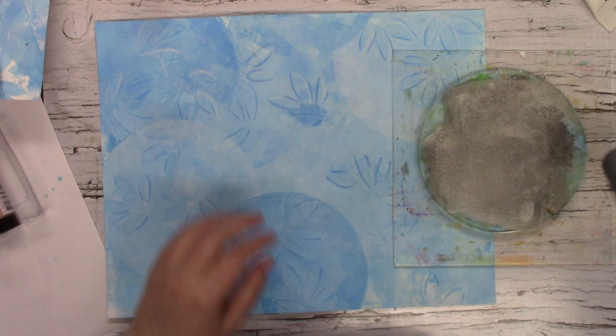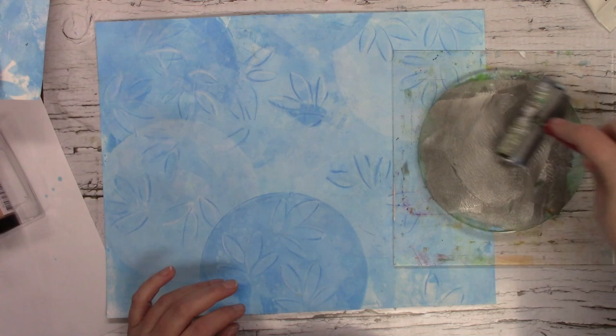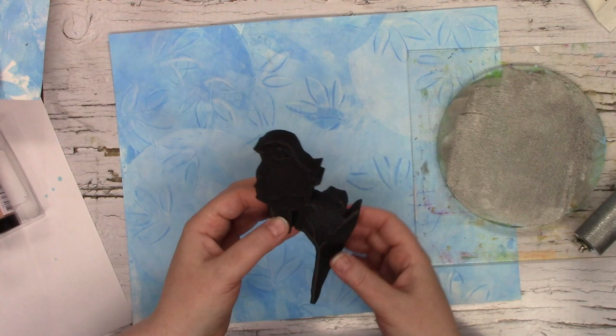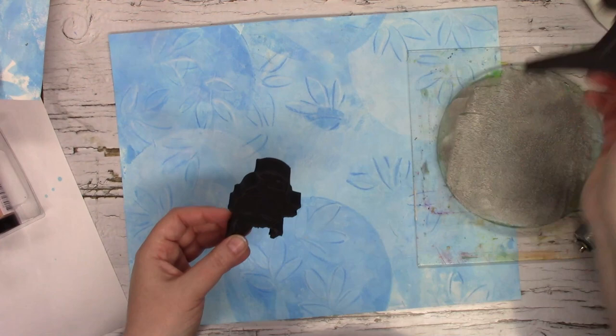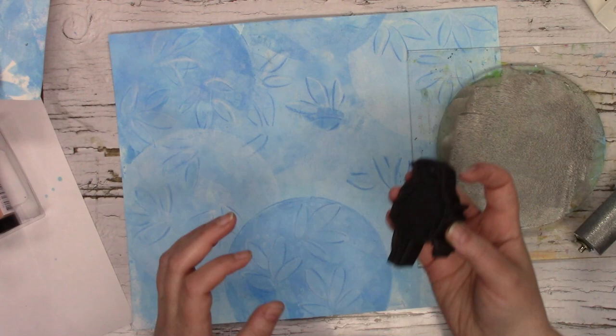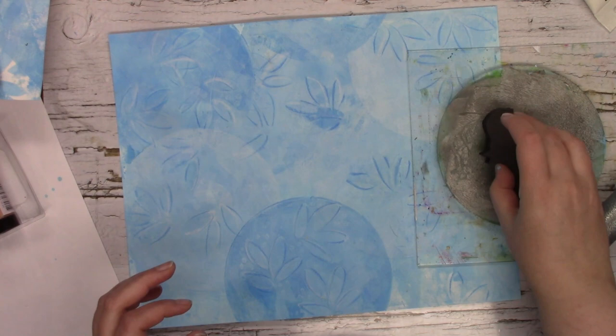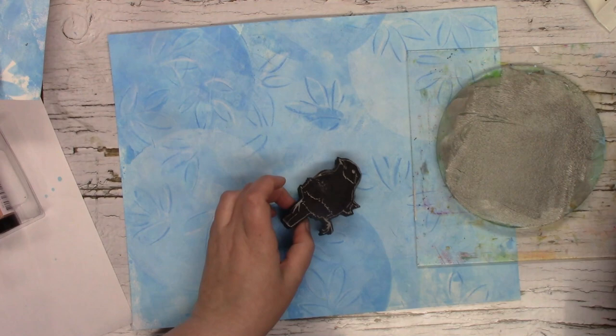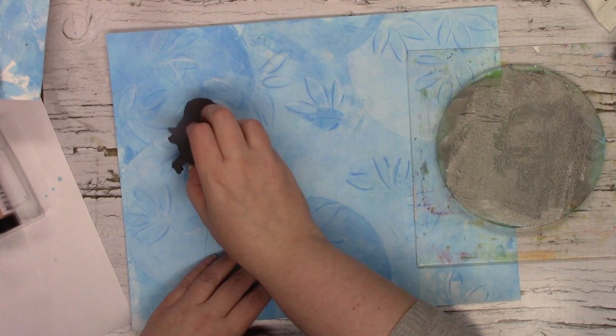I think I want it lighter still, so I'm just going to smush that paint around. I'm going to use this bird — it's from an art foamy set called Bluebird and Branch, and I'm only going to use the bluebird for this one. There are two ways you can do this: you can either stamp your art foamy down onto your gel plate to get paint on there, or you can use your brayer, get the paint on there, and then brayer it onto your art foamy. Either way works.